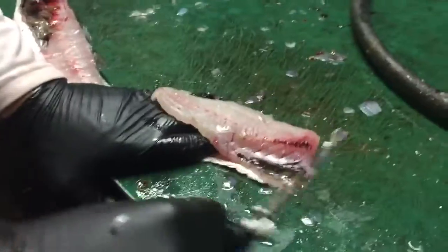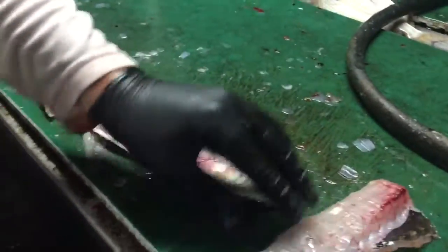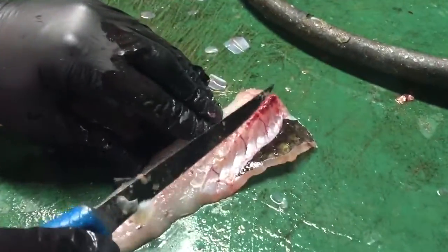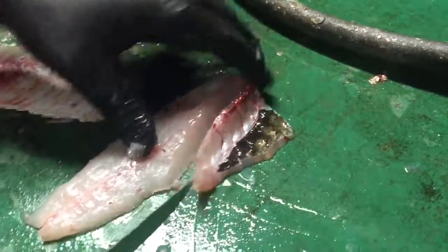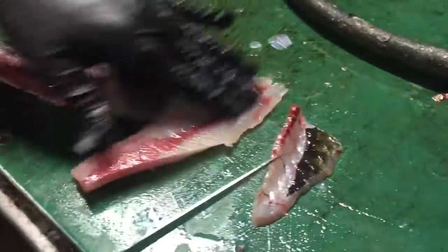And I'm cutting the skin off the top of the meat, just like that. There's that. And then to clean it up, here's the bones — just kind of go like this. So there's that side.